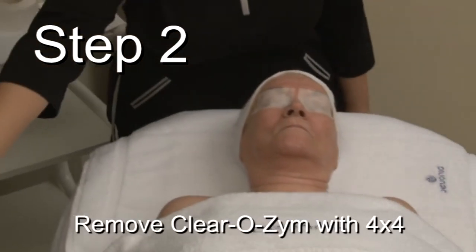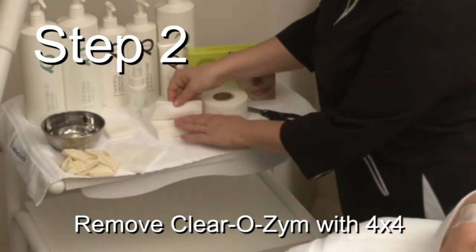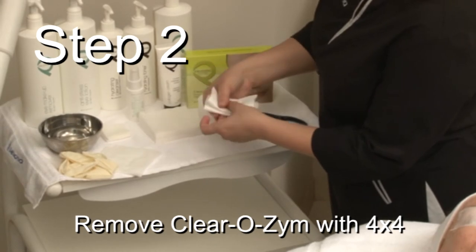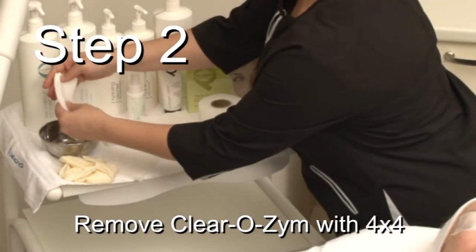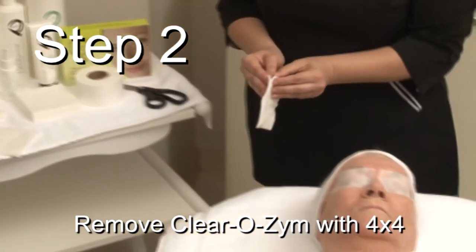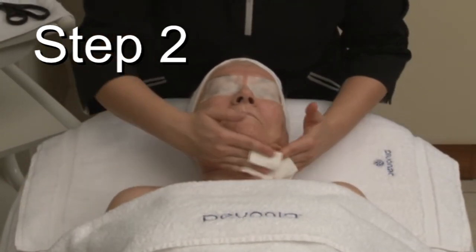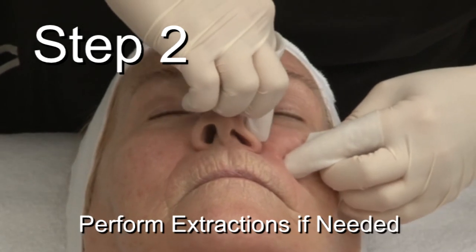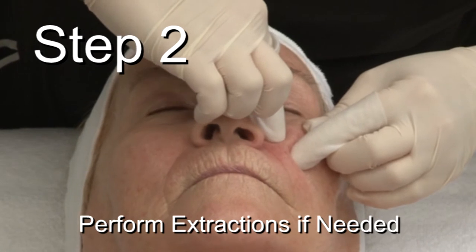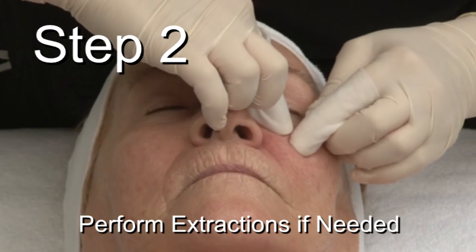Move the steamer away from the face and proceed to wipe off the residue of Clearzyme with 4x4s wet with warm water. Remove eye pads and while the skin is still warm, wrap your fingertips in two 4x4s and perform gentle extractions as shown in the video.